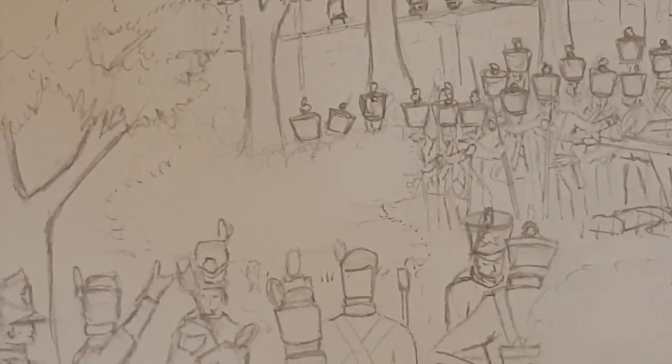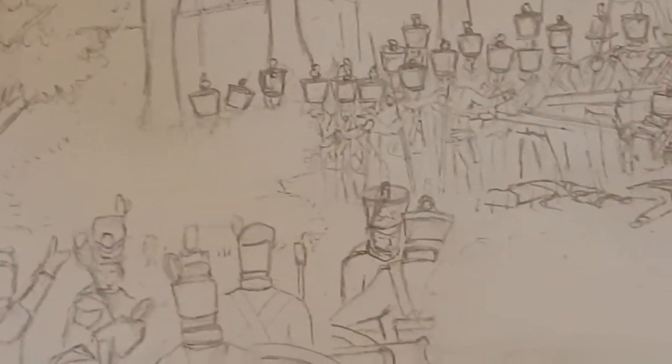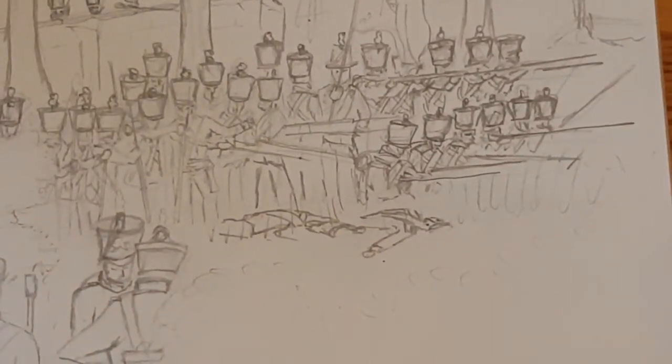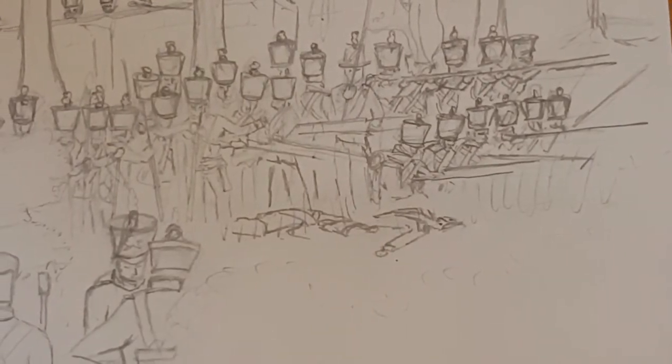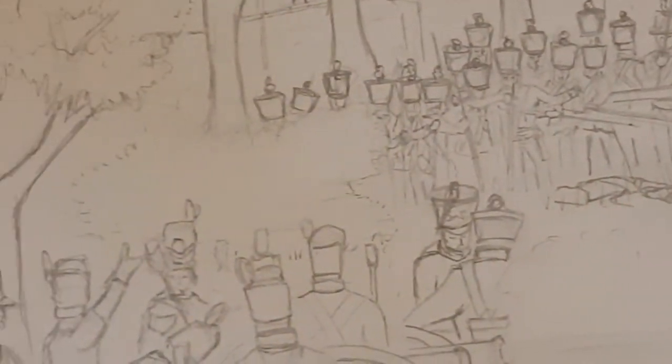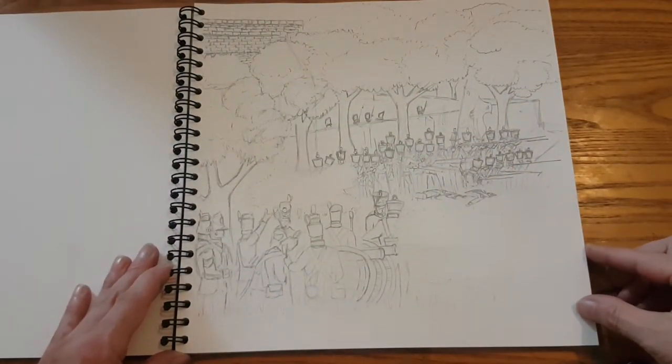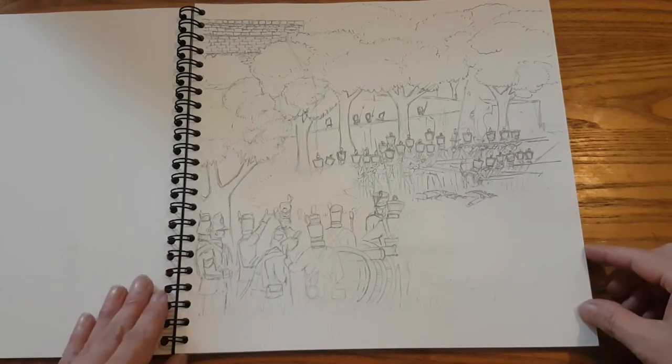Going to be moving on to the watercolors part of it now. Here's a quick close-up of the firing line — added a bit more detail into them. As you can see, they've got the slip of their belt up, the Shakos. I think I read somewhere that they were pretty much uniformed as they were when they were fighting with the French, as national troops.